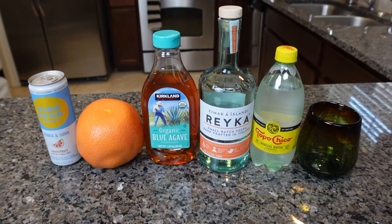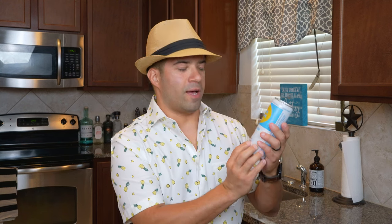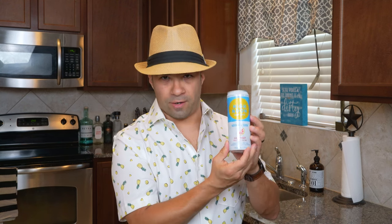All right, so High Noon — High Noon is one of my favorite seltzers to drink. They have really set the bar when it comes to these seltzer drinks, and this one I happen to have is a grapefruit drink.